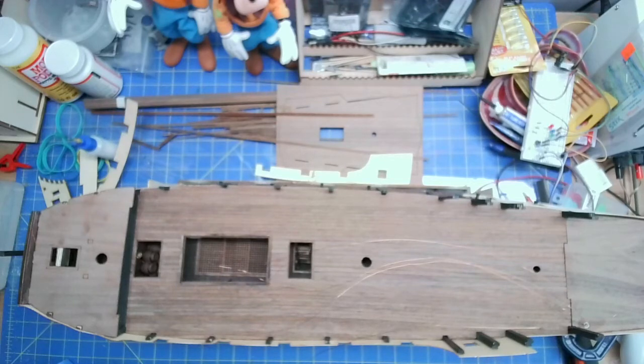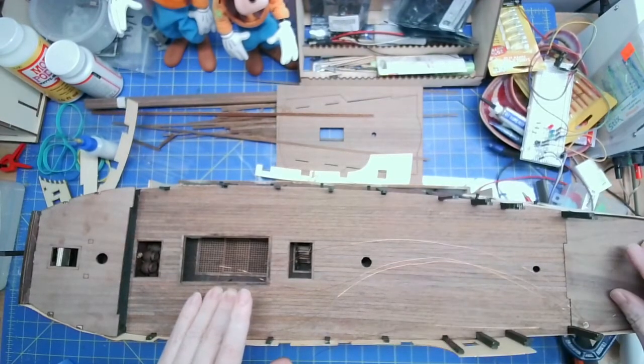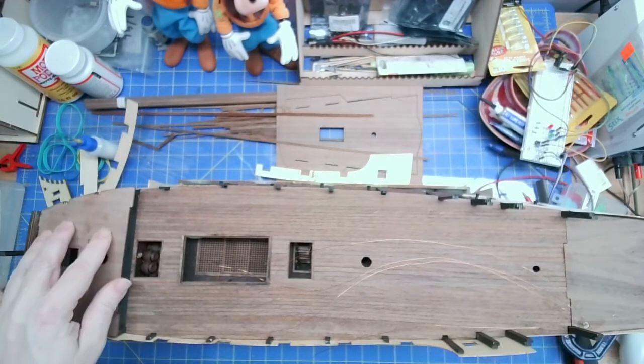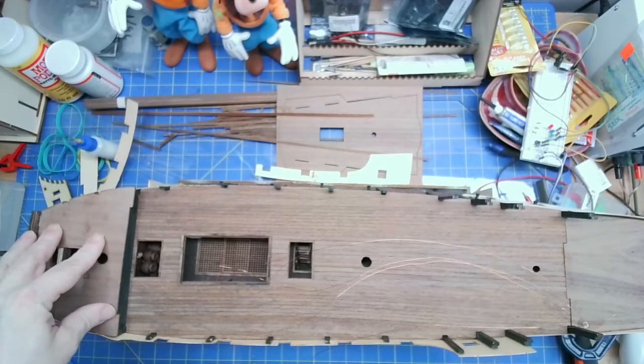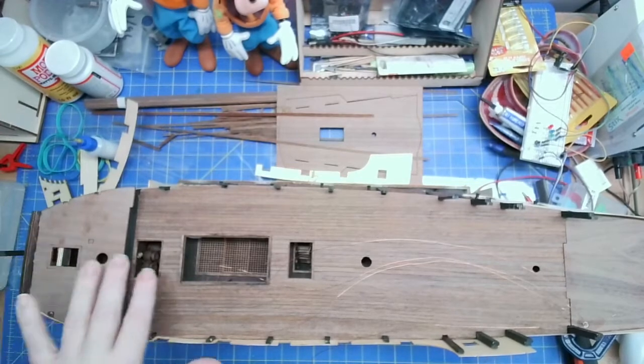Okay so this is take two. Did some work on the Pearl this week - put one side on the upper deck, put the upper deck in, put the rear deck in, and put the poop deck - not sure what this is - but put the deck in here. All of this still needs to be addressed.